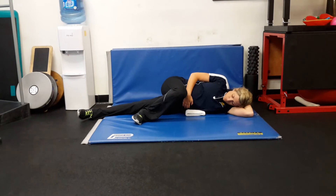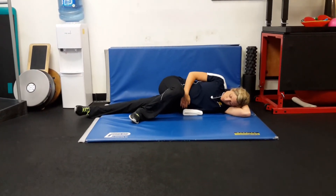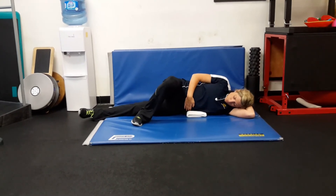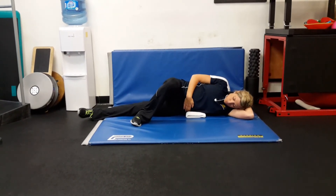Push your left hip down towards the mat so you feel your left abdominal wall turn on. Now shift your right knee forward and out so you feel like you turn out that right knee, feeling your right glute max turn on.